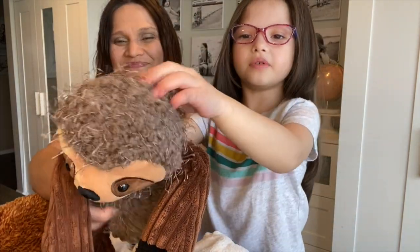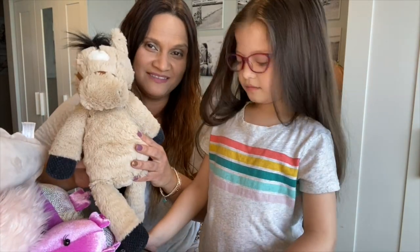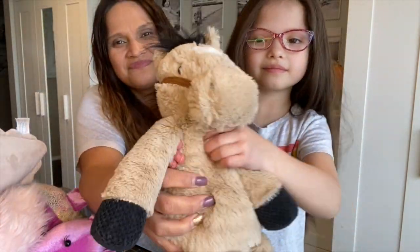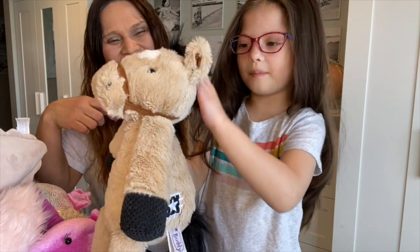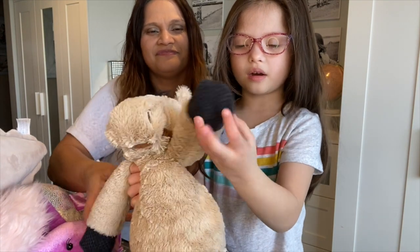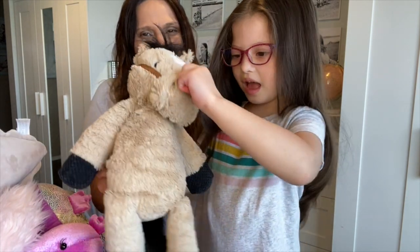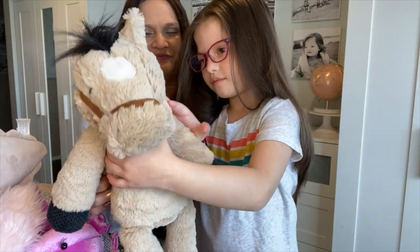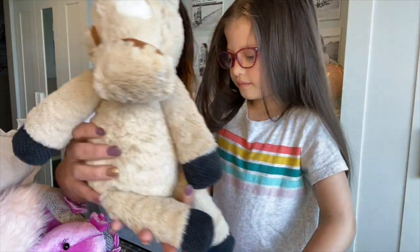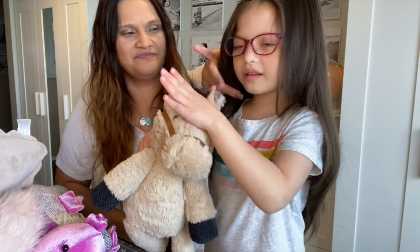This one is Peyton the Horse. He's got a mane and tail, and a bumpy corduroy hoof area. There's a little detail there, and again he has the zipper pouch. Very detailed buddy overall.